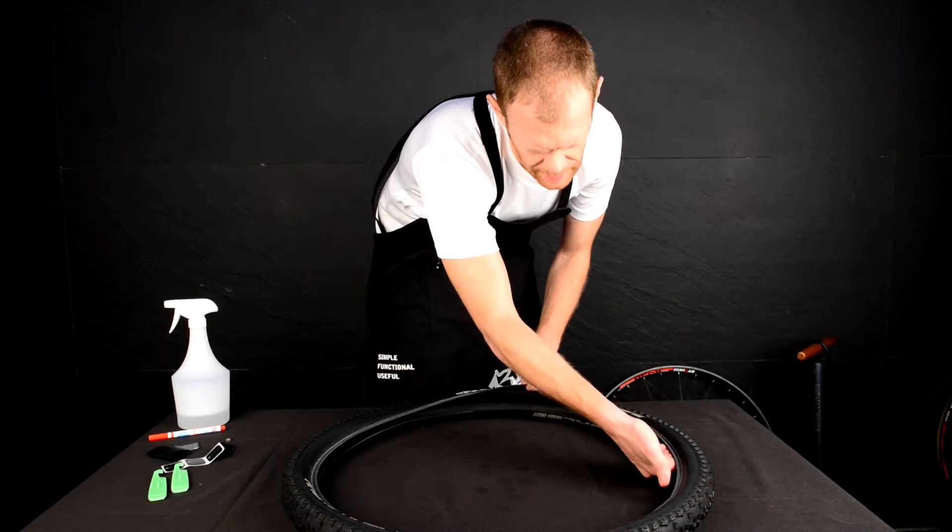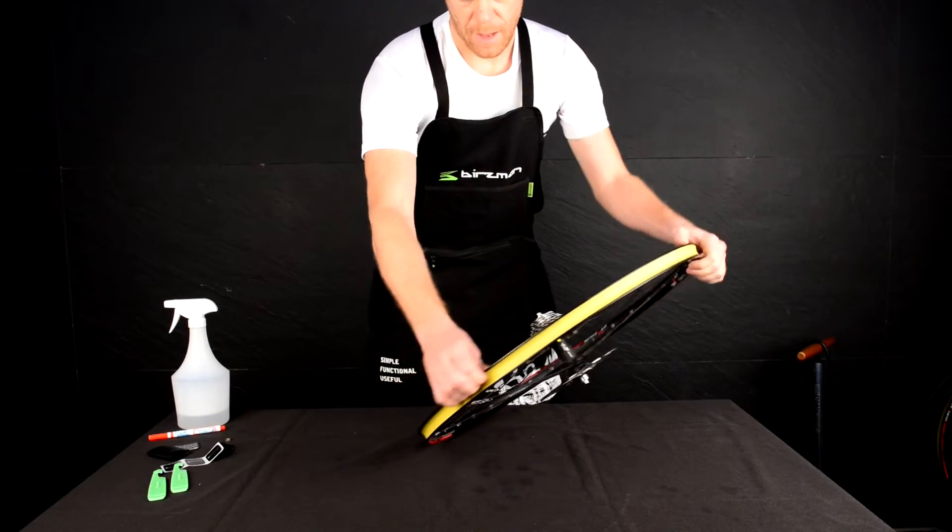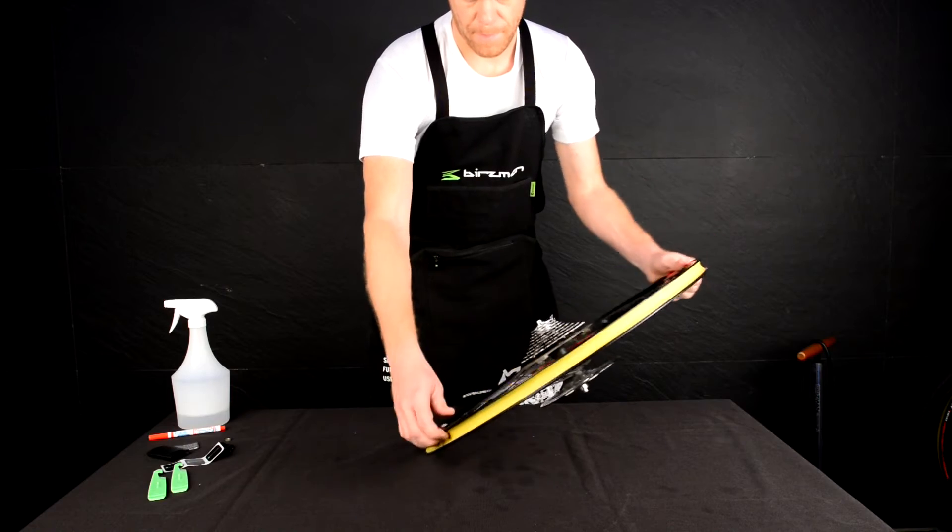The tire should also be checked to identify where the puncture occurred and if anything is still in the tire. As the offending object may be sharp, make sure to check the tire with caution. The rim tape should also be checked for damage.